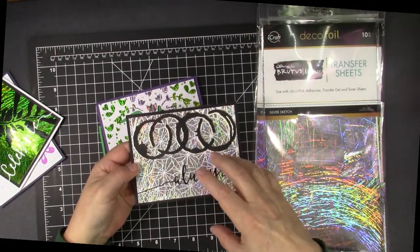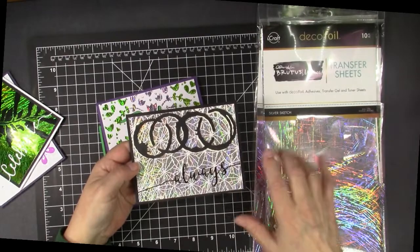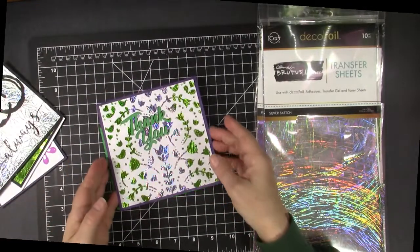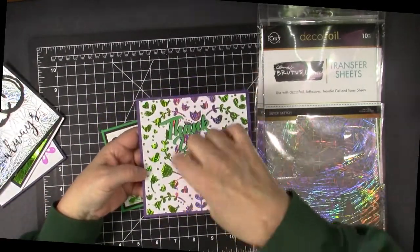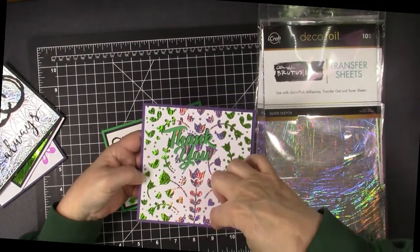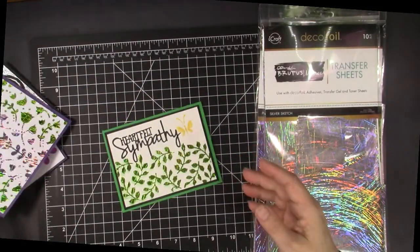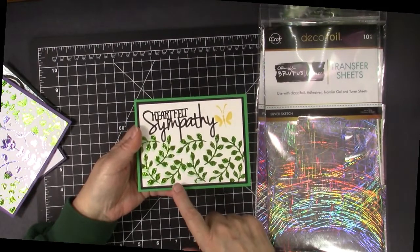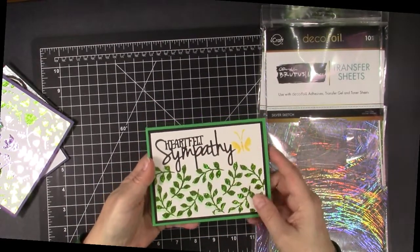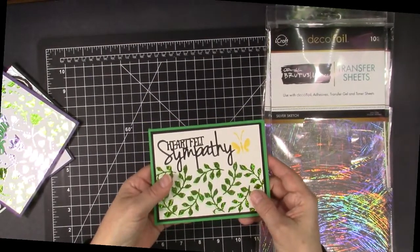Here's another favorite. I put the transfer gel through a Tonic Studios stencil, and then put the silver on, and then added some really pretty die cuts for a wedding card. In this one I did both the green and the purple — after the transfer gel was through the stencil, I put a strip of green, purple, and green on this one and put it through my mink, and that was the result. This is a favorite technique I've been doing recently where I applied ink through a stencil, moved it over a little bit, and then added the DecoFoil transfer gel and then the green sketch foil for a really pretty sympathy card.